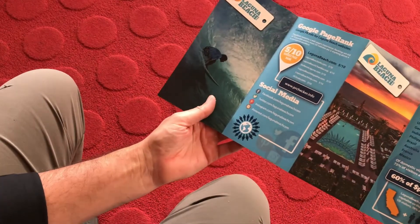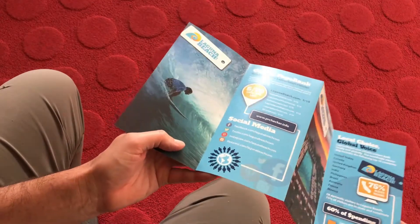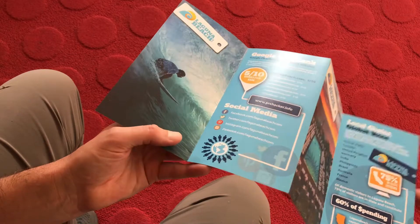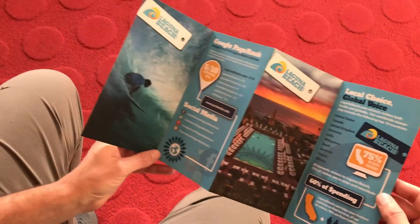Turning it over to the other side, just giving it a little bit more flair. I opted to continue with the spot UV on the inside as well, which just enhanced some of the infographics — just gives a little bit of a pop.